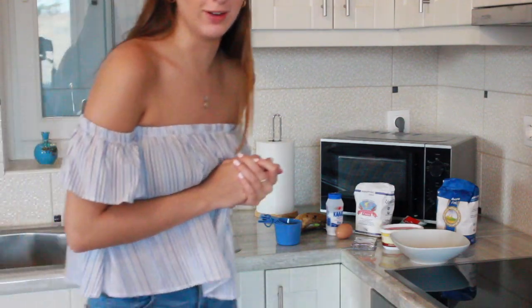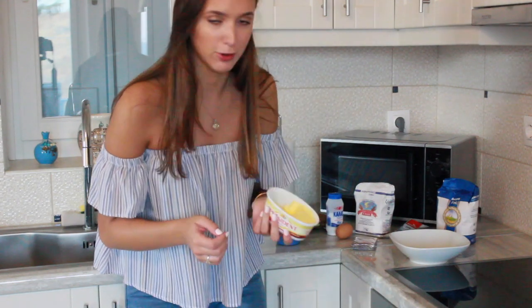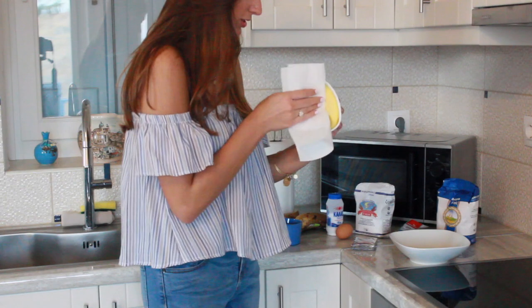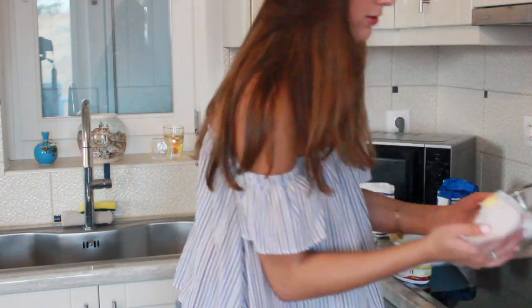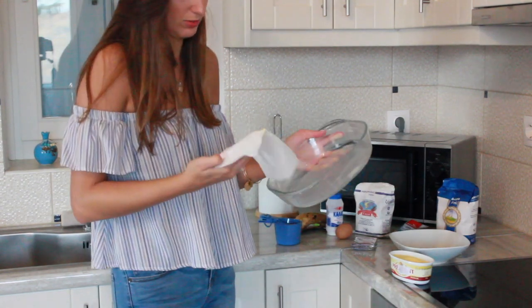It says to butter the pan. I think it's preheated already. If this turns out well I'm probably gonna give some to my neighbor — hopefully she'll like it, I don't know if she's ever had banana bread. It says to butter the pan, so that is what I do, like this. Nice and buttered.